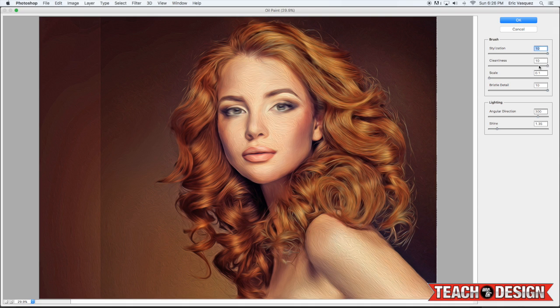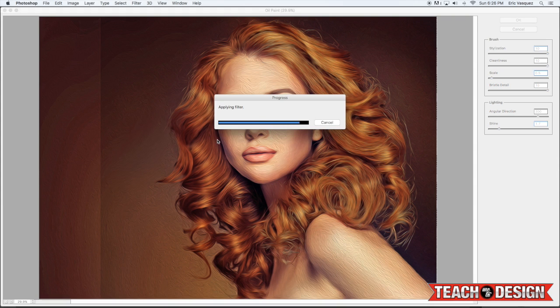From here, set these settings — you want to leave Stylization and Cleanliness pretty high. For the Scale, feel free to play around, but I like it at a lower setting. Bristle Detail should be high. You can also play around with Shine and Angular Direction. Once you're happy with it, click OK to apply.